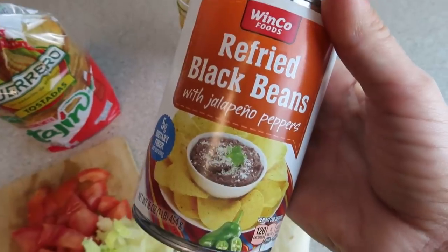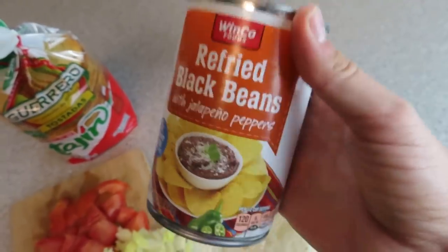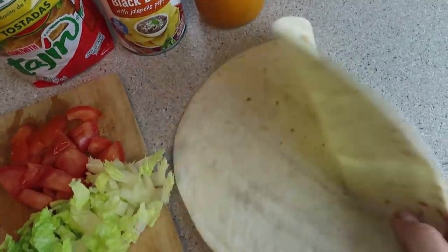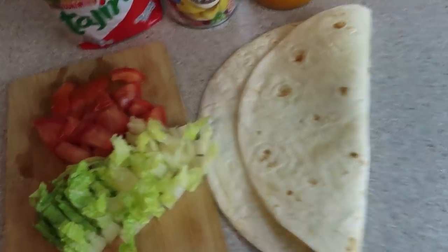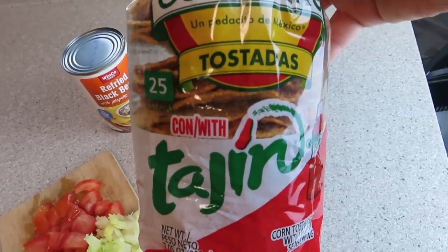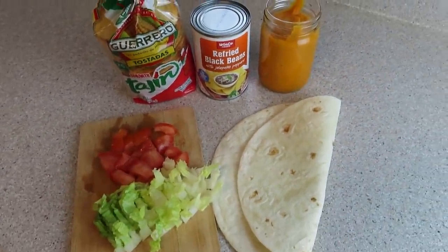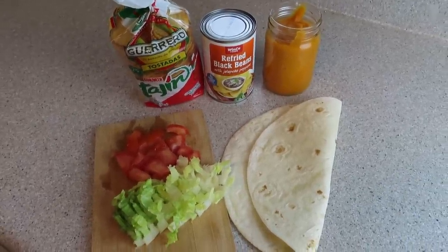Refried beans — I decided to do black beans with jalapeño peppers. These are fat-free, and since typical refried beans use lard and aren't vegan, I decided to switch it up. I'm using an eight-inch mission tortilla — I like that they're vegan. Some lettuce and tomato that's already pre-chopped. We are making a crunch wrap! It literally takes less than a minute to make. You can put it in the air fryer, or just throw it on a pan on the stove for about 30 seconds each side.